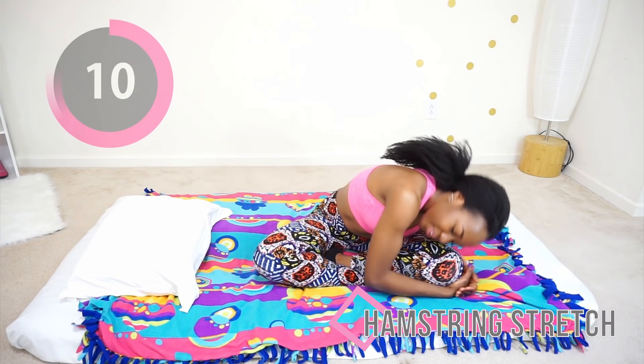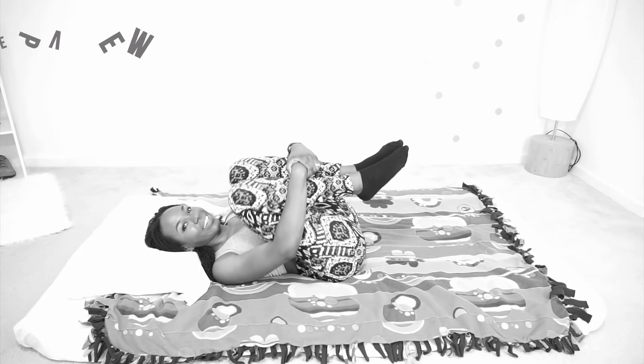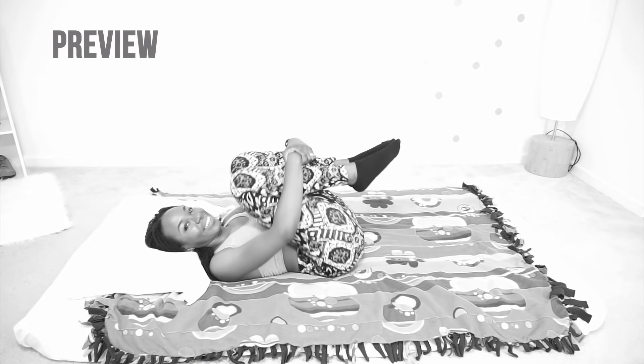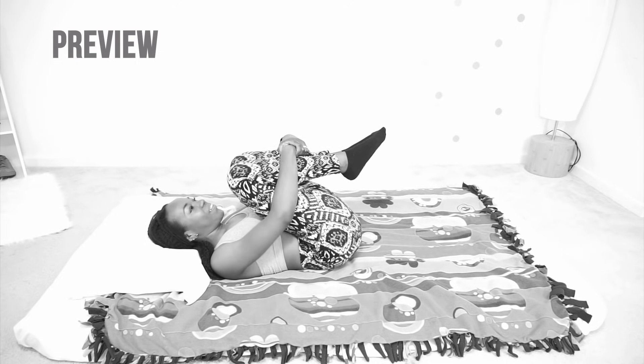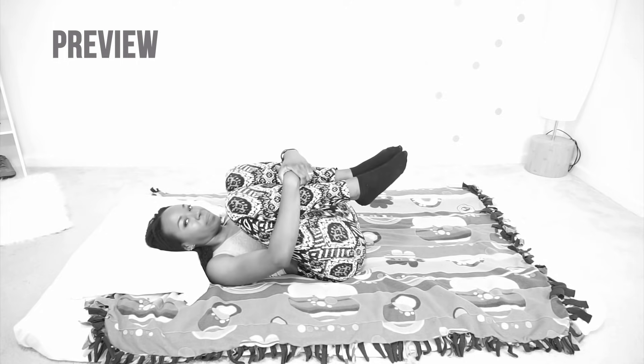Release and do the other side as well. After this, one more move and we're done. You're going to go back on your back, hug your knees to your chest, and just gently rock from side to side — this feels so good. Just rock side to side very gently.